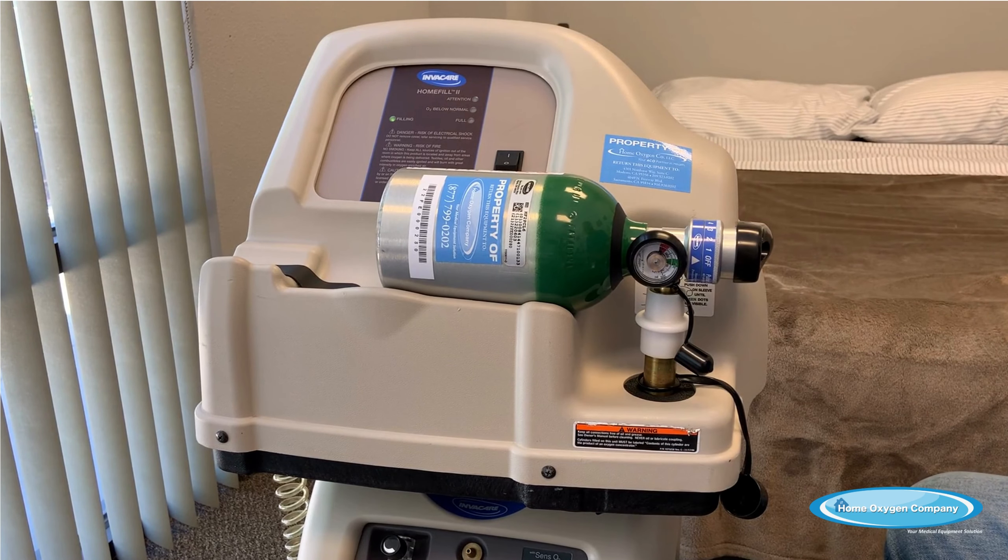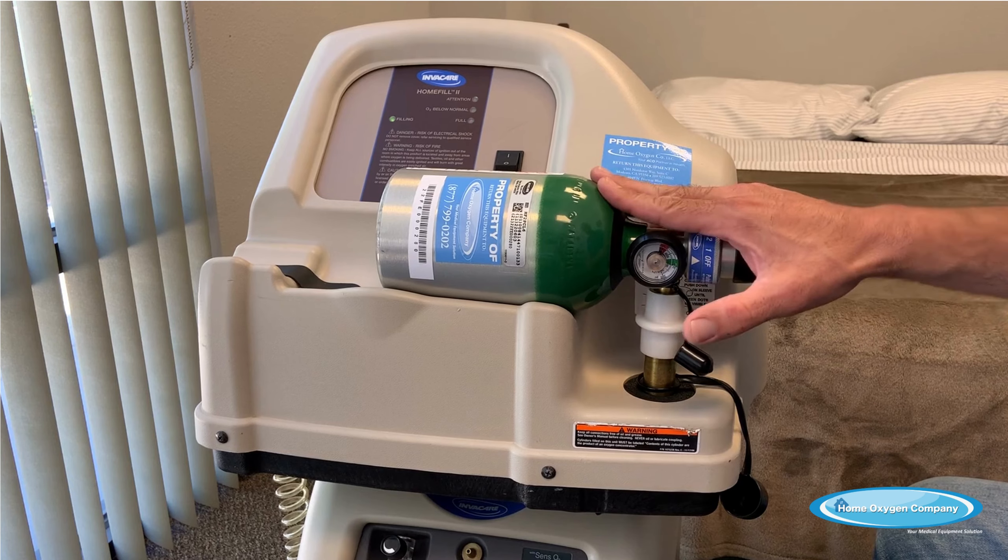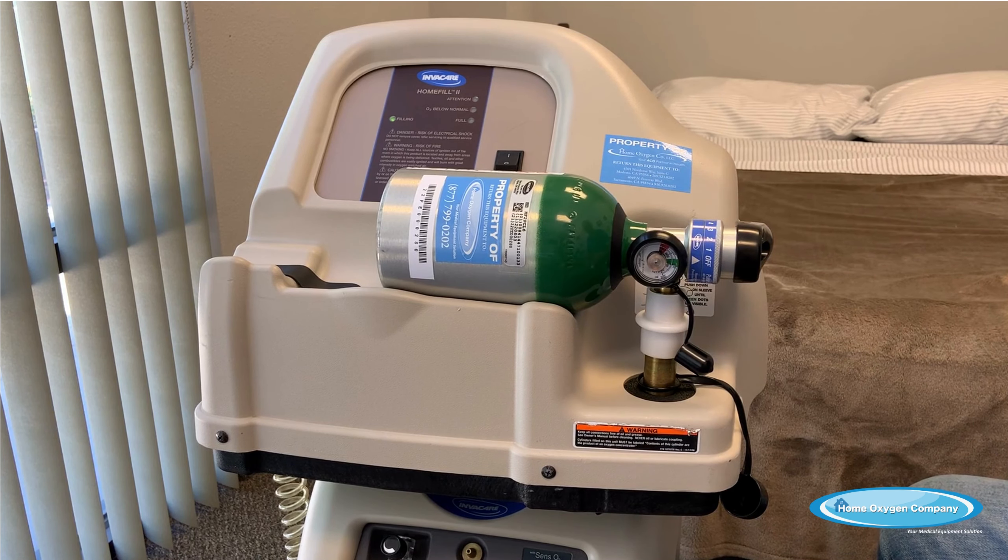We recommend that you keep both of your home-filled tanks that you've been issued full at all times, so that you're ready in the event of a power outage or if you're evacuated due to a natural disaster. You want to make sure you have all the ambulatory oxygen so you can pick up and keep your oxygen going while you find a place to relocate to.